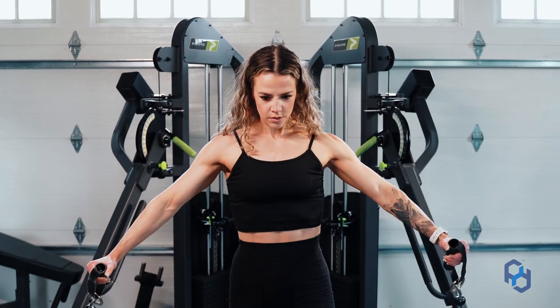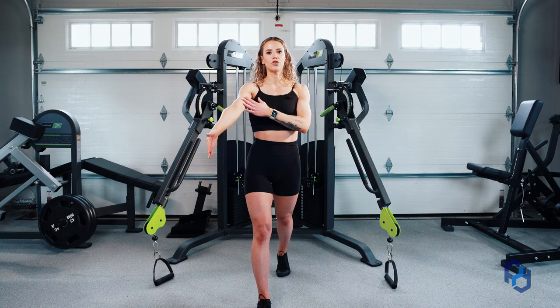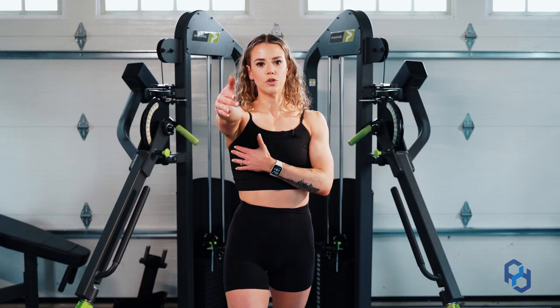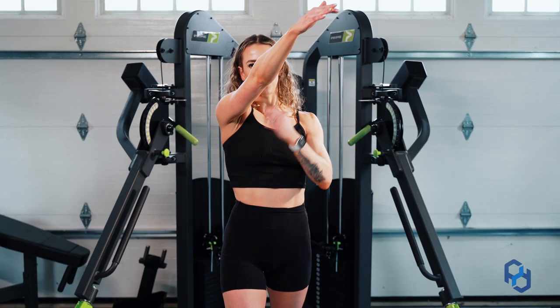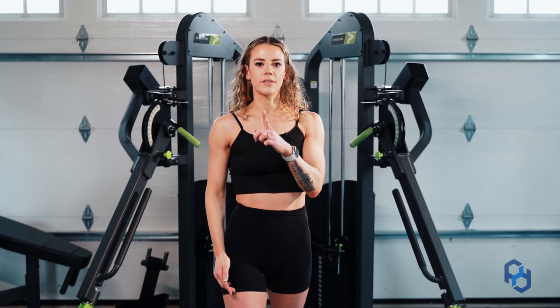If you are doing this single arm, your humerus is going to travel straight forward until it gets to your torso, and then you're going to go ahead and cross over. Again, that bicep to your nose is going to be your thought process there.